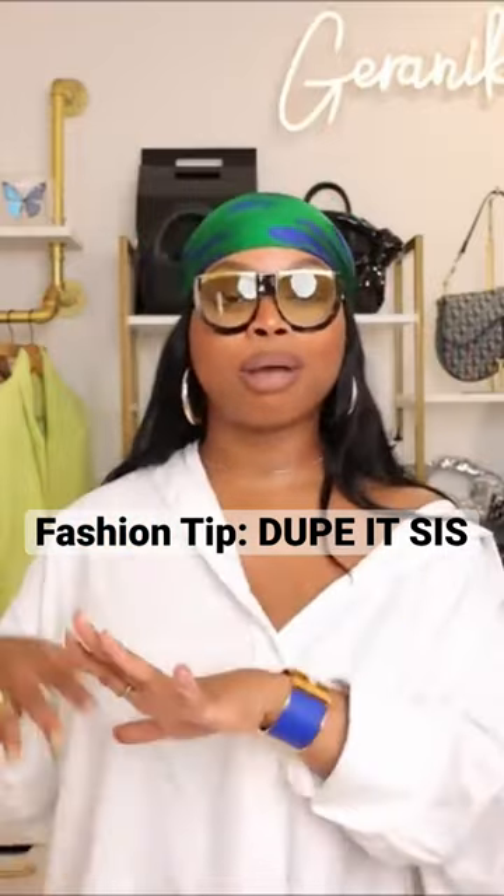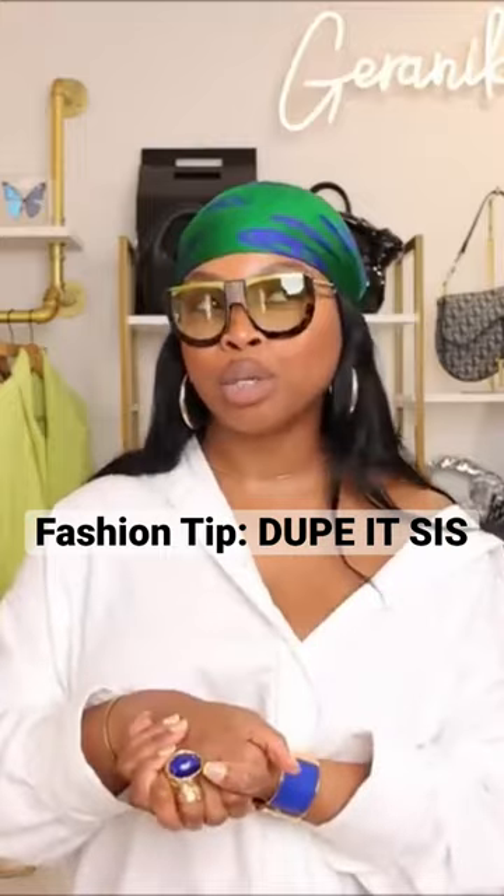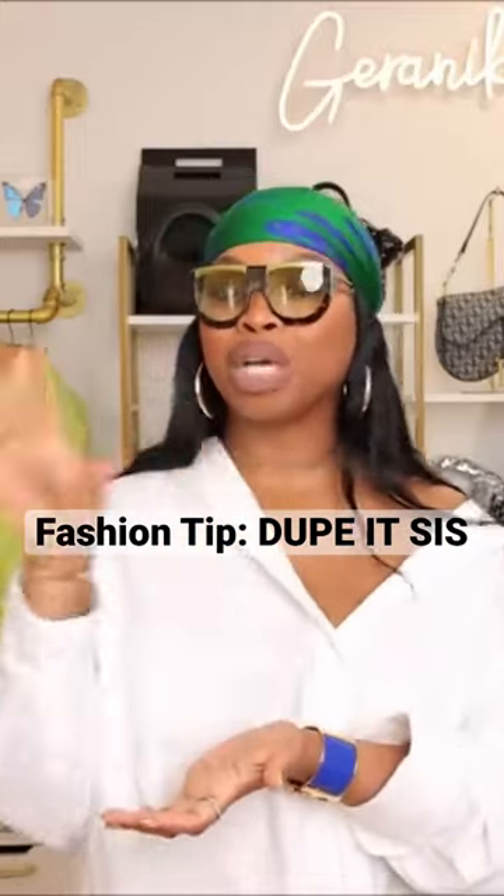So I started to find dupes to some of my favorite mirrored aviators, and that's what I usually wear to the pool and leave the good pair at home.